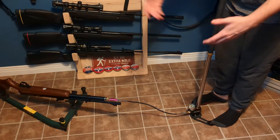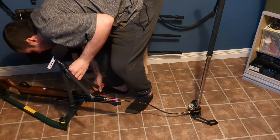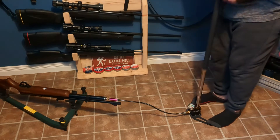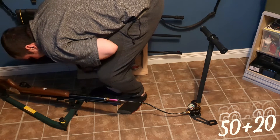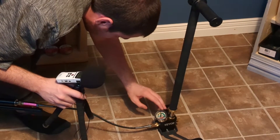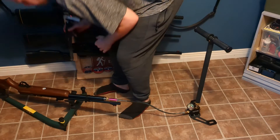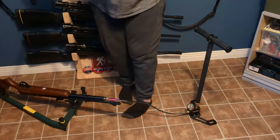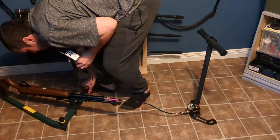Quick recap: we are now at 1000 psi and 50 pumps. That was 10 more pumps — I'm now right around 1200, maybe a tiny bit less. That will be 20 pumps — I'm now around 1300. The gauge is right under... no, that's 1500, so the gauge is pretty close. Now at 30 pumps after the 50-pump mark, right around 1500 psi. We are now at 90 pumps total, around 1600 psi.